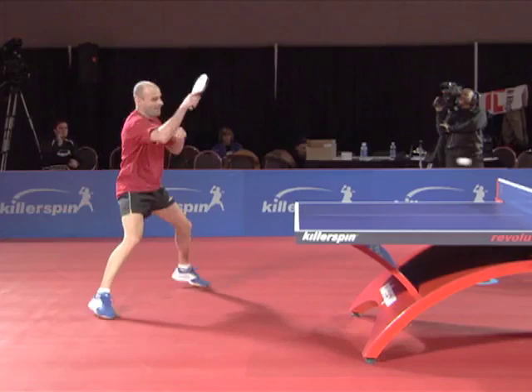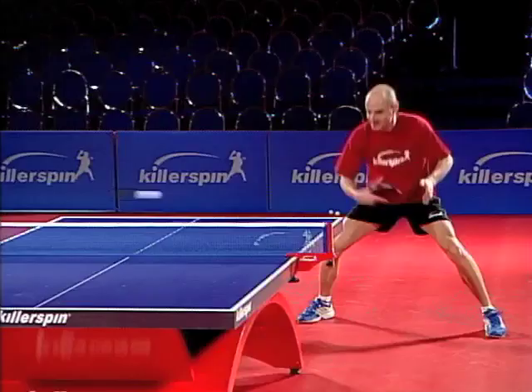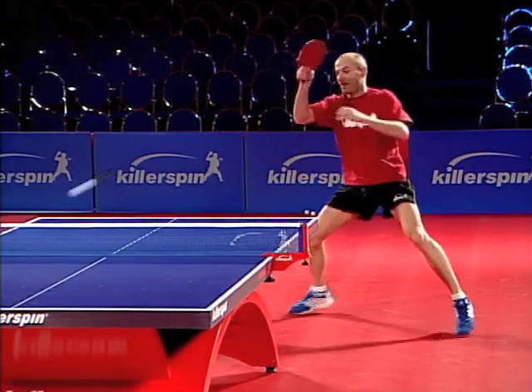You play it first with your backhand, then with your forehand, and the third ball goes to your forehand corner. Skip over to play the forehand, and then the sequence starts over.